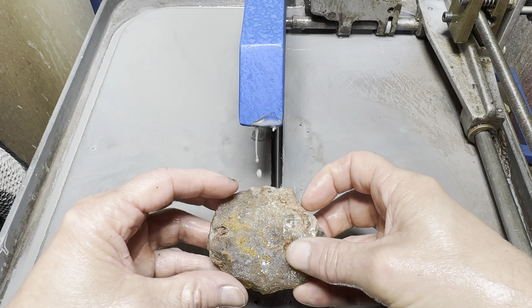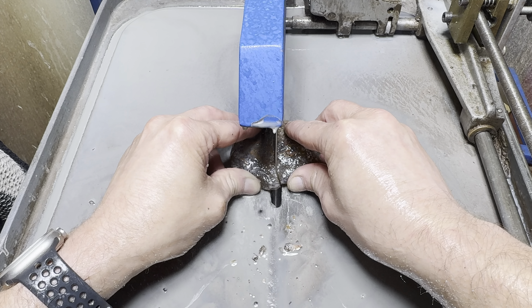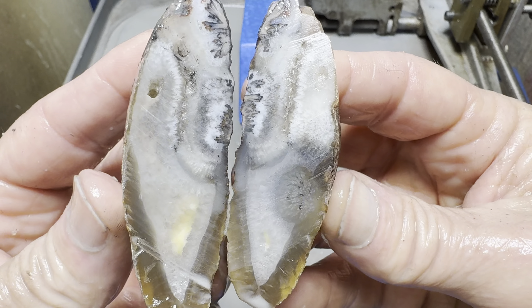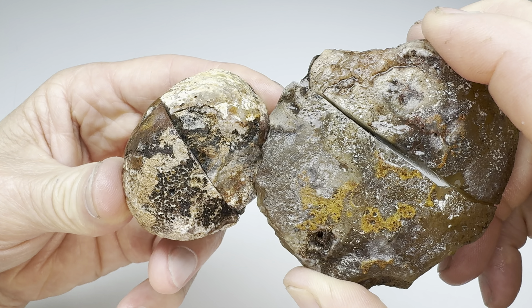Next up is Kendra's rock. Let's get hers cut open. The cut is finished. How did she do? Sweet. What do you think? Both rocks have been cut.